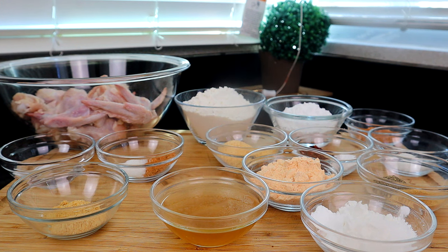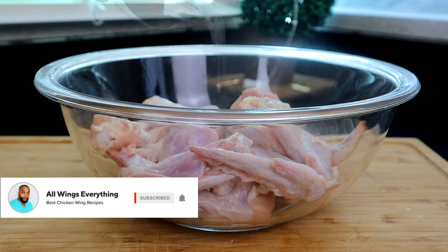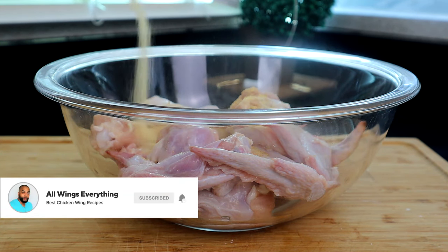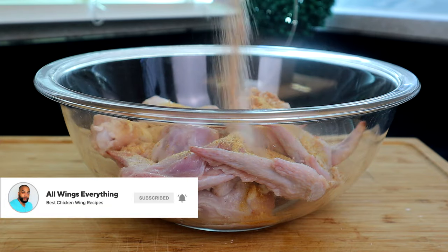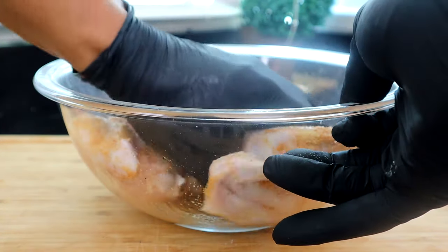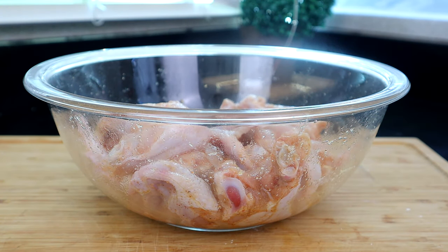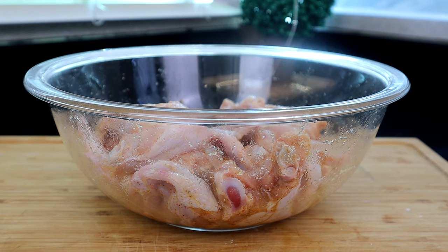I know it seems like a lot, guys, but it's going to go by real quick. Let's get to it. To get started, we're going to prepare our chicken. We're going to add our water, onion powder and garlic powder, sugar and Cajun seasoning, and we're going to go in with our hands and get that mixed up. Now we're going to let this sit for about 30 minutes at room temperature while we prepare the remaining ingredients.